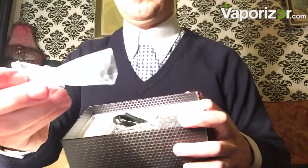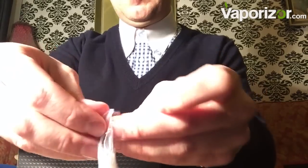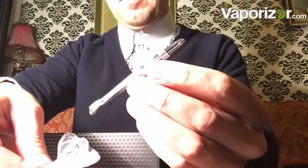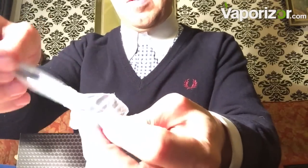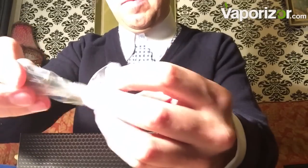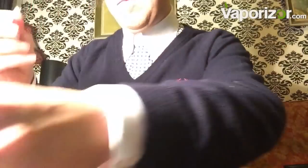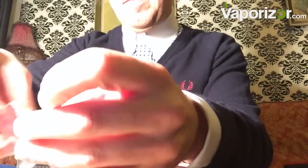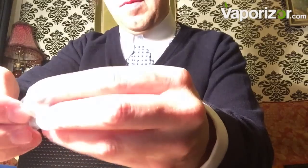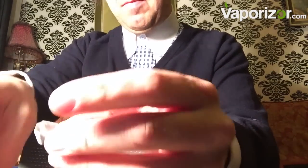Beautifully boxed — toolkit, tweezers, the usual little brush and stirring tool. Let's have a look inside here. Very nice equipment that comes with this. Even the quality of the brush is very different to those you'd find on any other vaporizer — it's a dual-ended brush. It's a bit stubborn to come out of this little bag.